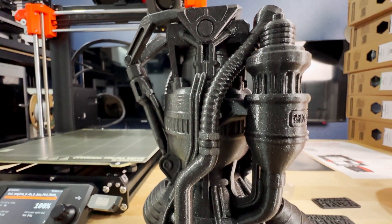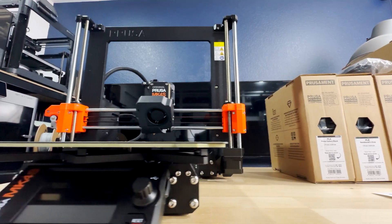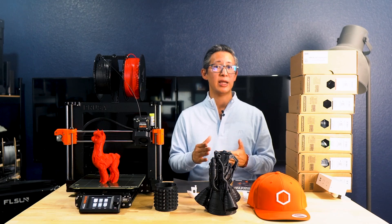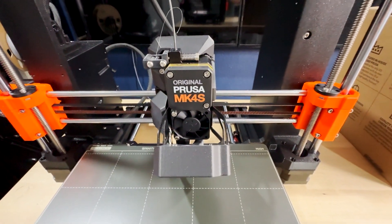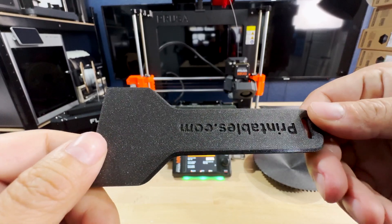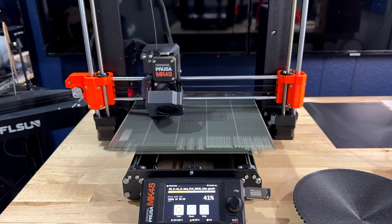When it comes to cons, which were very hard to come up with — first is the price. At about $1,000 assembled or about $730 for the kit, this printer is not cheap, especially with other brands coming in at more than half the cost for similar specs. This goes for Prusa's other printers as well, which are more expensive across the board. That said, after experiencing this printer I can understand why — the upgradability, customization, and print quality justify those higher price tags. Second is the open frame, which may not suit all environments, though it hasn't been an issue for any of my prints.